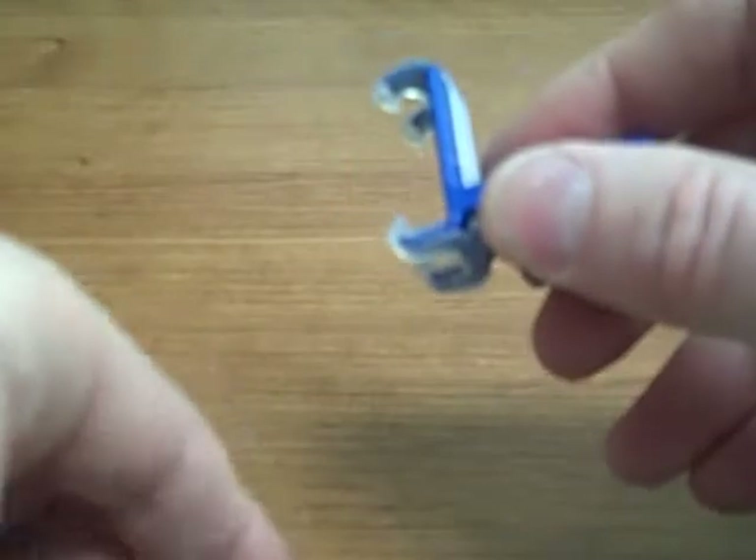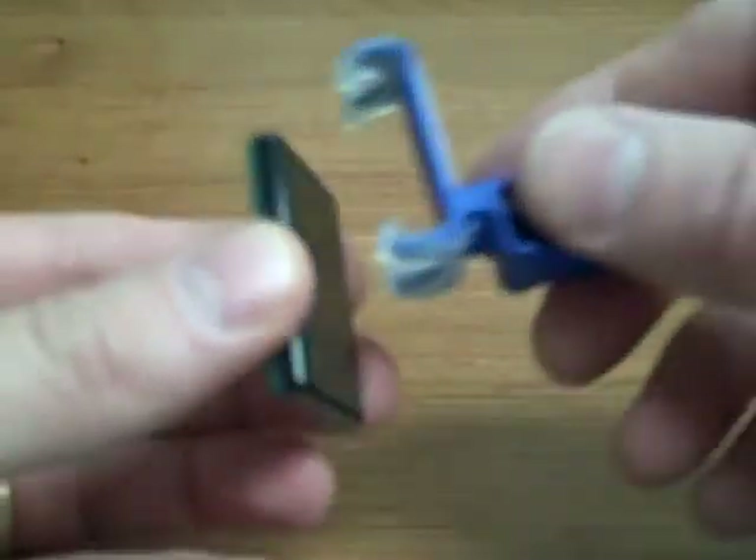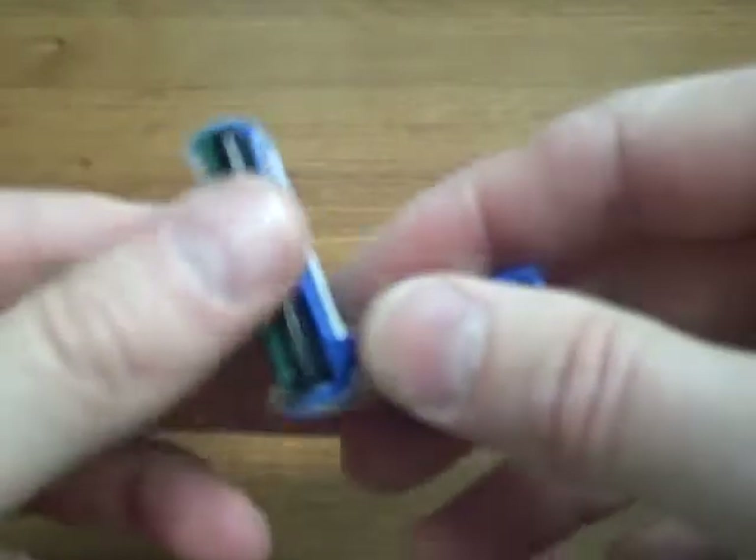It fits a size 1, and also here's the Hamamatsu size 2 sensor — this is just a dummy — and you can see that fits the size 2 as well. So one bite block will fit both size 1 and size 2 sensors, and it's universal.